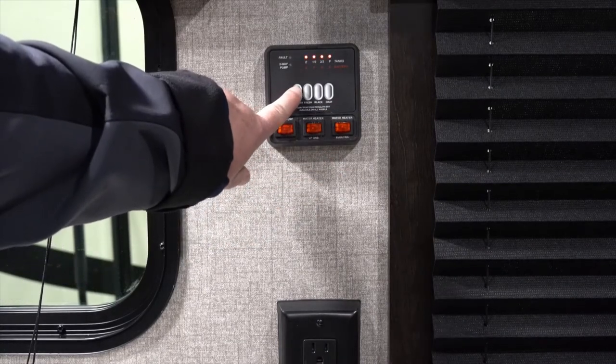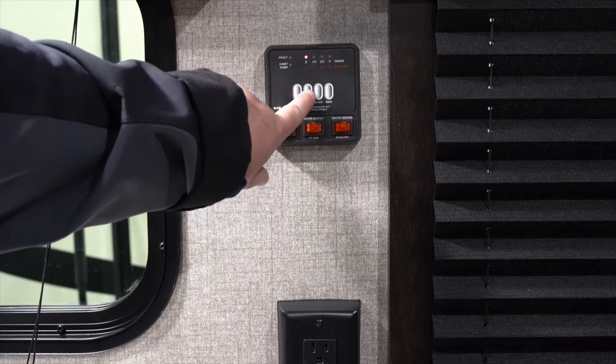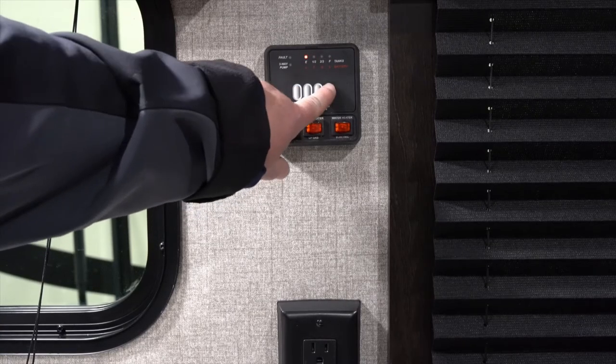Simply push the button and you'll see the lights illuminate. Fresh water at this point is empty, as are black and gray.